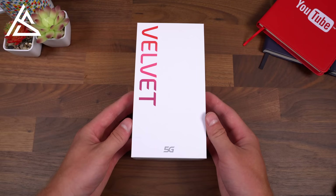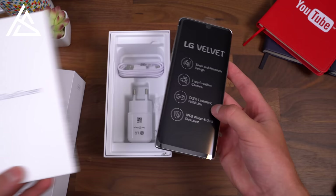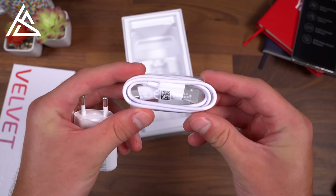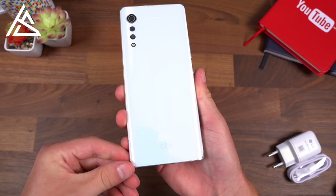Opening up the LG Velvet reveals the phone and highlights some features, including IP68 water and dust resistance, an OLED display, and dual screen compatibility. Setting the phone aside, you'll find pretty standard in-box contents: a USB Type-A to USB Type-C charging cable, a USB Type-A power adapter, and a SIM ejection tool. Let's go ahead and take the plastic off — you can just slide it on out.